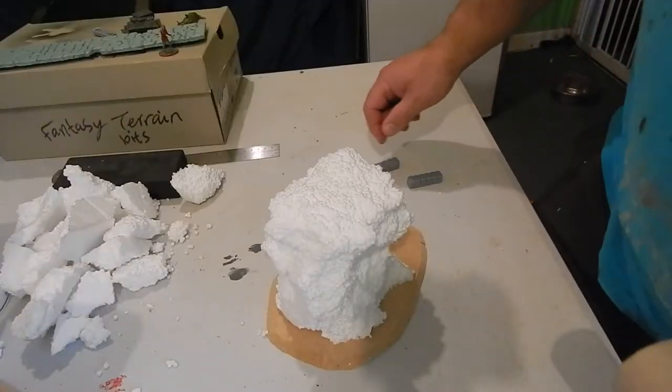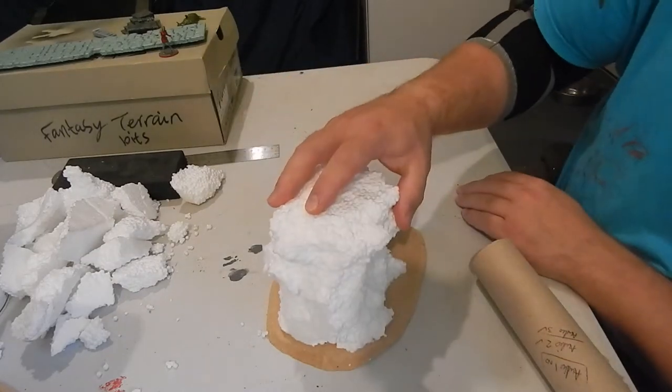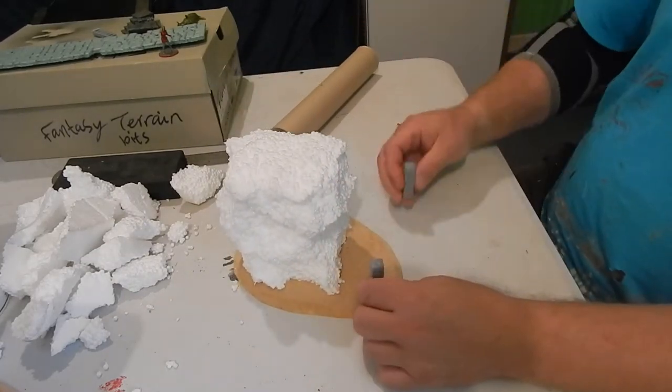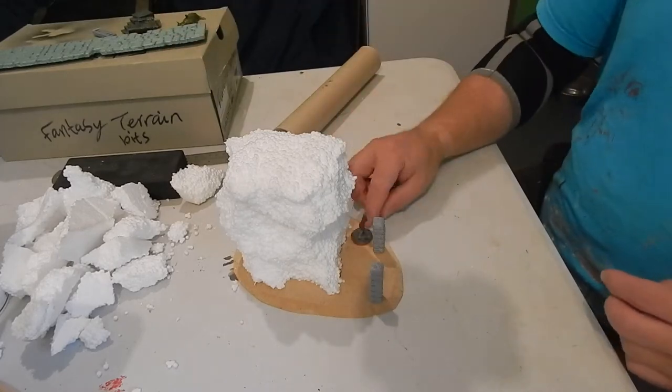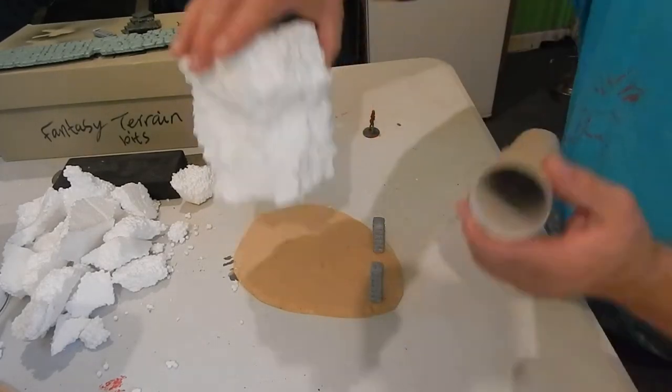It can be magical because I quite like the idea of it being magical. I might use those 3D pillars, so I'm just working out the positioning and whether a miniature can be moved in between them.